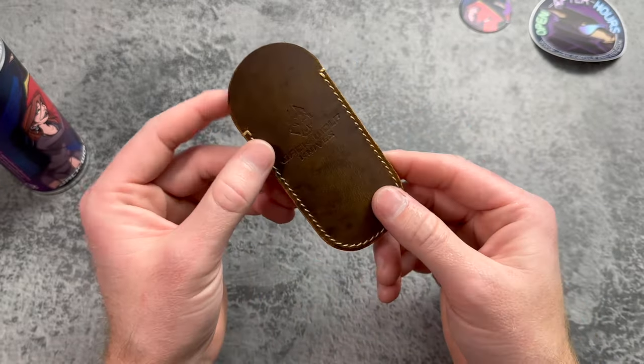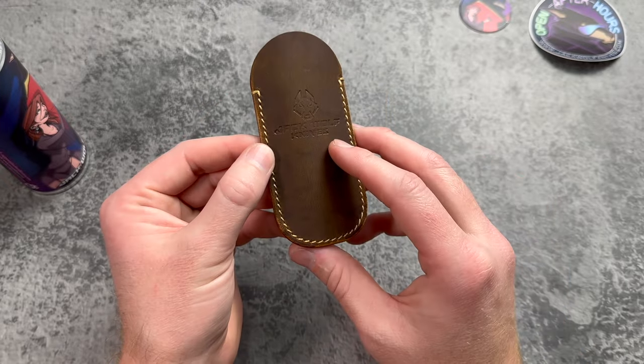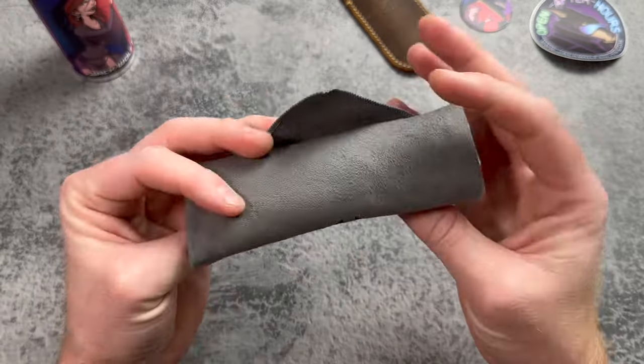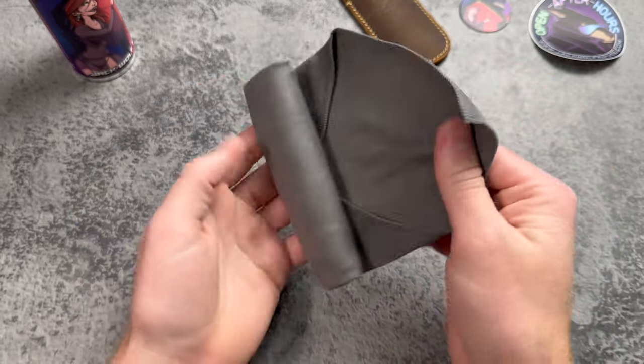We also got the leather slip — very nice. With the After Hours Jack I'm not sure if more people are going to want to do slip carry or just use the pocket clip, but it's nice that you have both options. Looks like this month we've got kind of a topaz-colored shop rag.